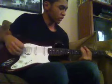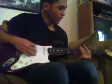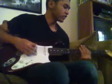Then this is a rundown from 5: 5, 6, 7, 8, 8, 6, 7, 8, 7, 8, 7, 6, 5.